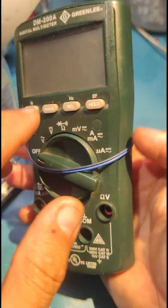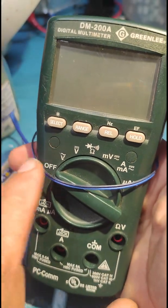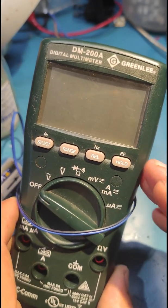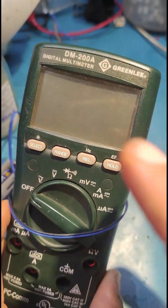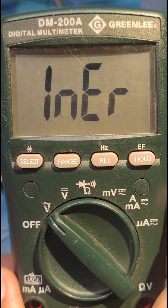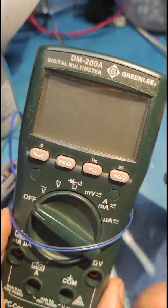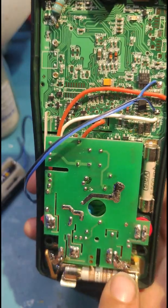Hello, today on the bench I have this multimeter, which is a 2DM 200A made by Greenlee. It is not a standard electronic multimeter — you find it mainly for industrial purposes. The problem with this is you can get an error message on the display, which reads 'inn' for internal and 'err' for error. This internal error comes from a very sophisticated plug on this multimeter.